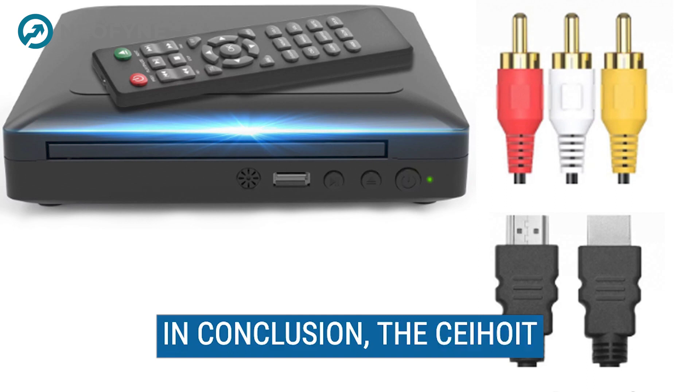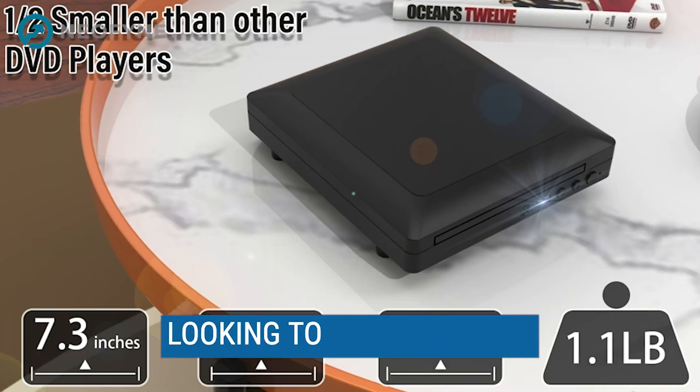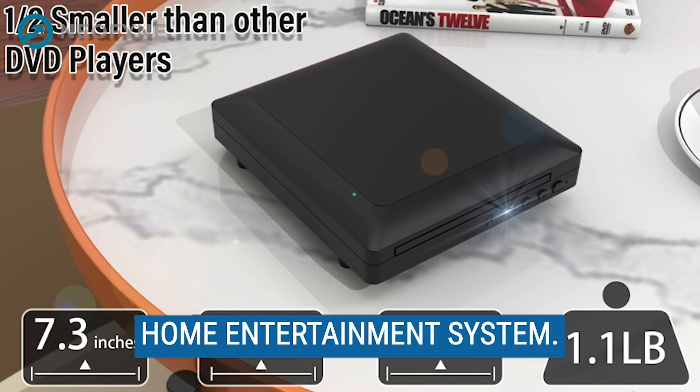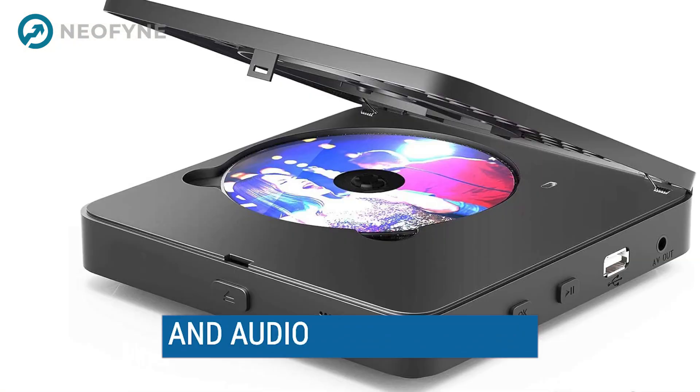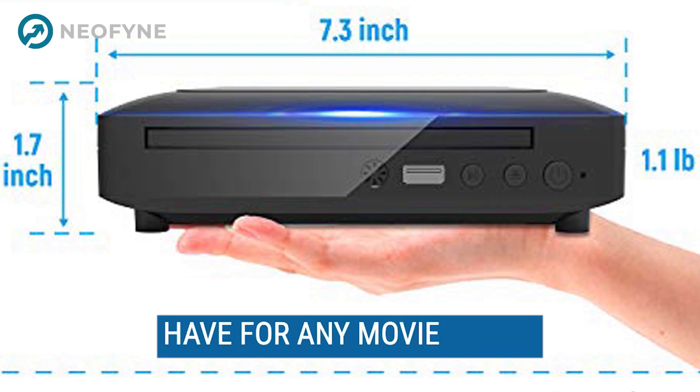In conclusion, the Sahoyt Mini HD DVD Player is an excellent choice for anyone looking to upgrade their home entertainment system. With its stunning video and audio quality, region-free capability, and easy-to-use interface, it's a must-have for any movie lover.